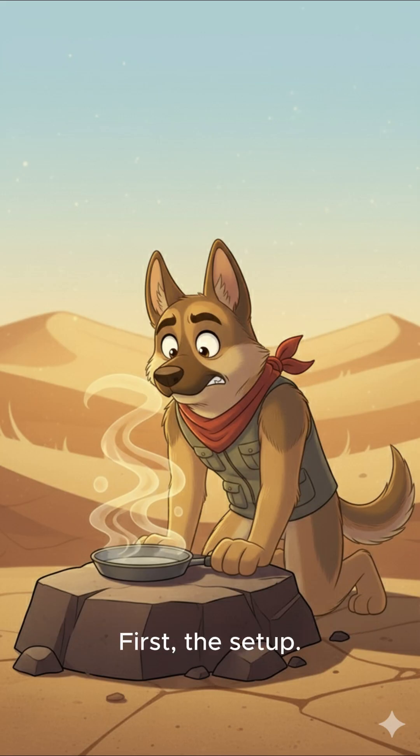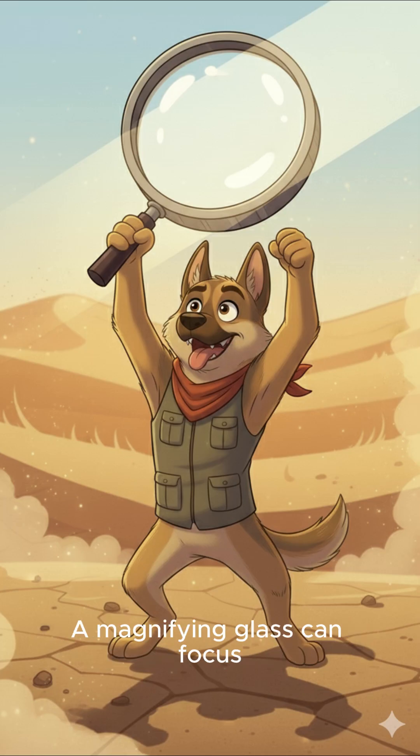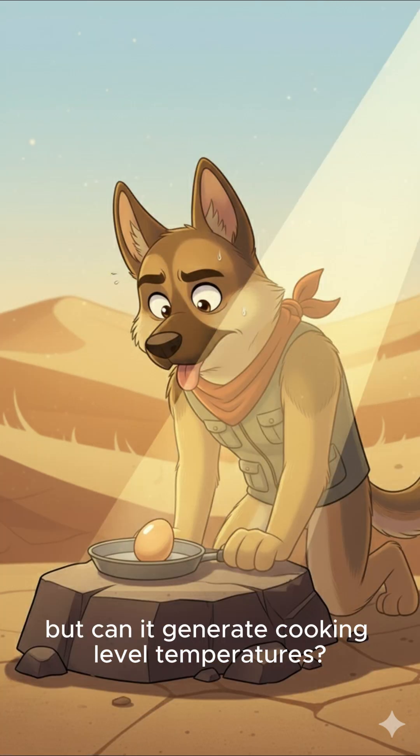First, the setup. To cook food, you need heat — specifically, enough heat for long enough time. A magnifying glass can focus sunlight into a small, powerful beam, but can it generate cooking-level temperatures?